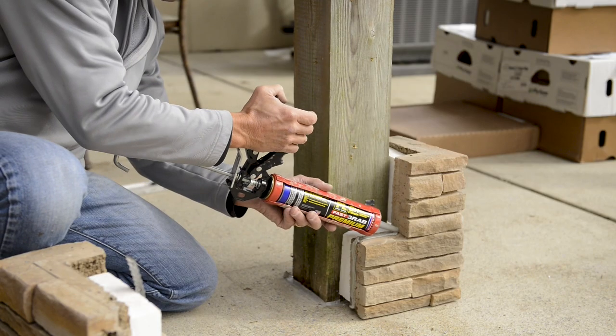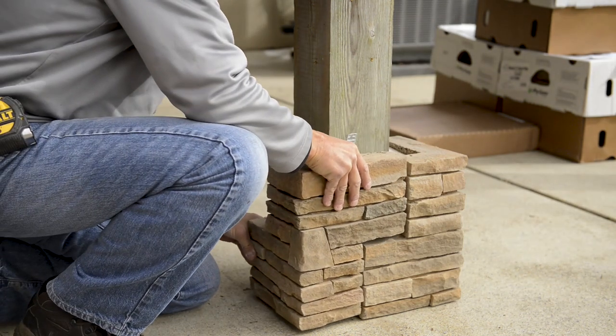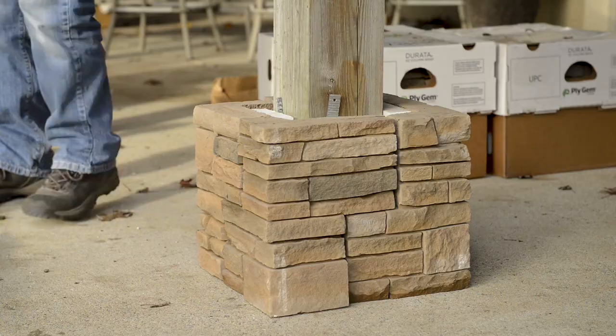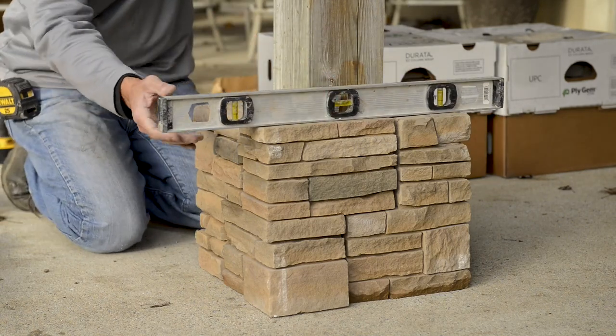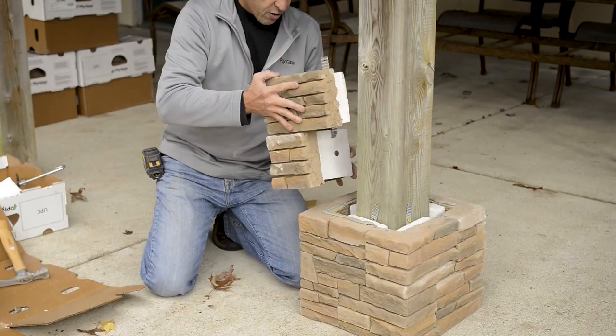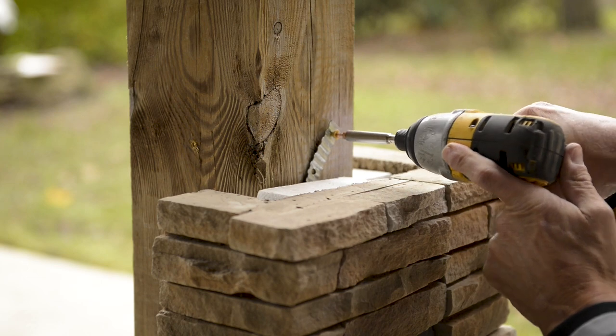Once the first piece is installed, run adhesive along the stone offset and take the second piece and fit it tightly to the first. Be sure to check after installing all four pieces that they're level. If they're not, use plastic shims to level the first section before you proceed to install the second section. Continue with the stone sections until you complete the column to the desired height.